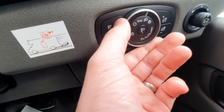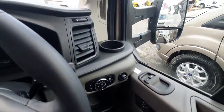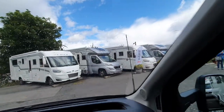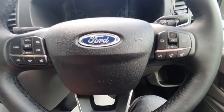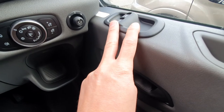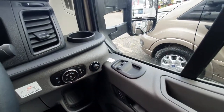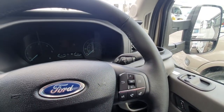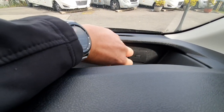On this side we have our wipers, and here we have our lights — side lights, main beam, or automatic lights, as this vehicle is fitted with automatic lights and automatic wipers. It also has quick-clear windscreen. There are controls for the windows, central locking, and adjustments for the electric wing mirrors. Up here you can put your phone and it will connect, and there is a further 12-volt power outlet as well.